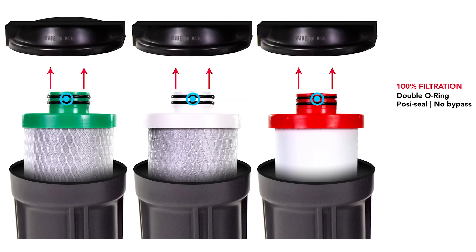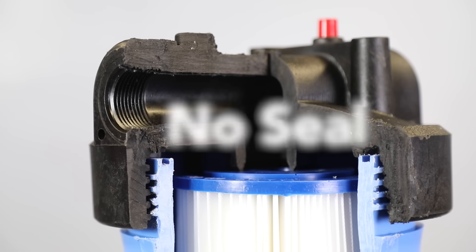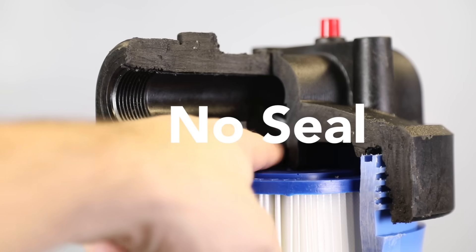Unlike typical reverse osmosis systems, the All-American RO uses filters that feature the double O-ring seal to secure them in place. Most RO filters don't have this seal, and that allows some of the water to sneak around past filtration.